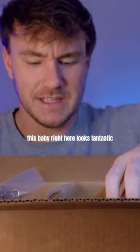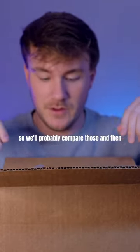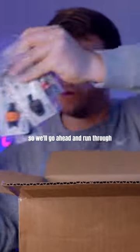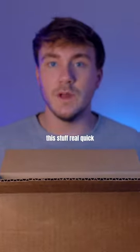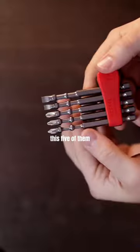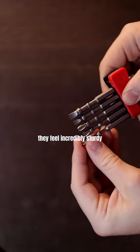This baby right here looks fantastic — another version, so we'll probably compare those, and these things look pretty sick. We've got some bits, so we'll go ahead and run through this stuff real quick. They come in a little clip here, which is cool — there's five of them and they feel incredibly sturdy.